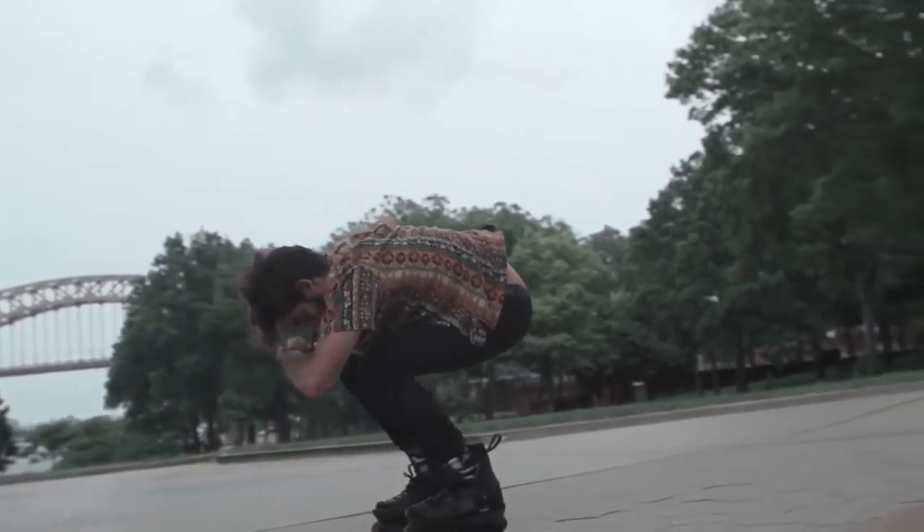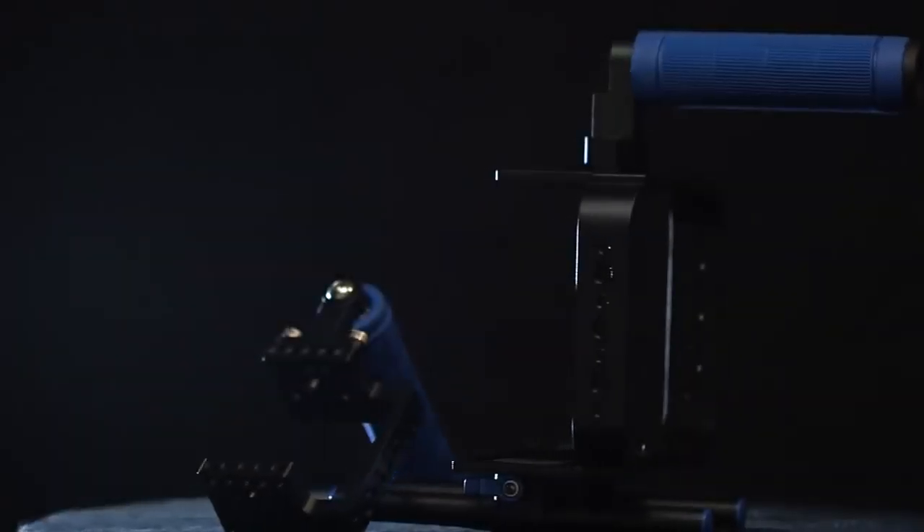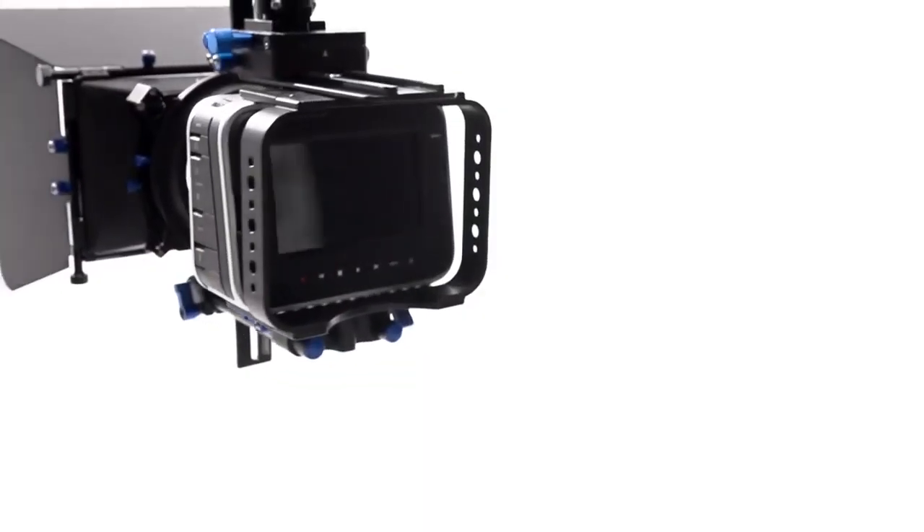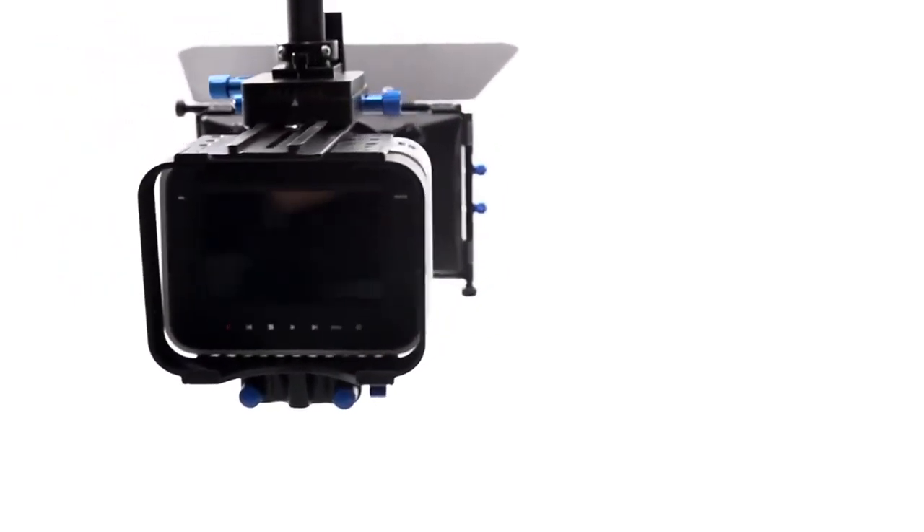To keep budgets under control, these cages are thoughtfully designed to be the upgradeable and expandable core of your equipment, from which all other gear can be integrated smoothly. Also, the cinema camera cage is offered as a kit with an added matte box for lens clarity and protection.